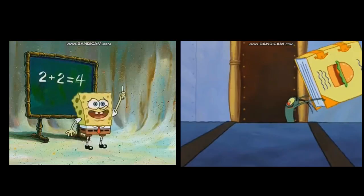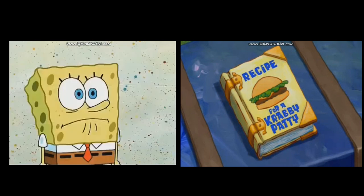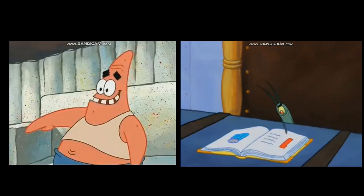Finally! After all these years, I'm about to find out what makes a Krabby Patty taste so good! The secret recipe for one Krabby Patty is...